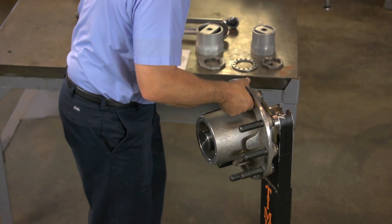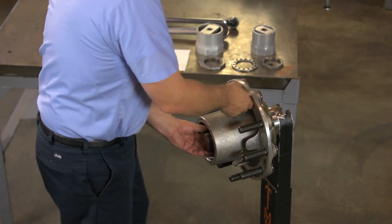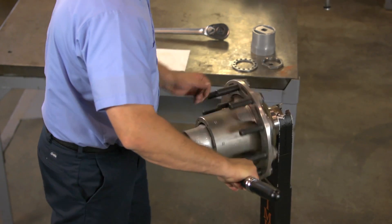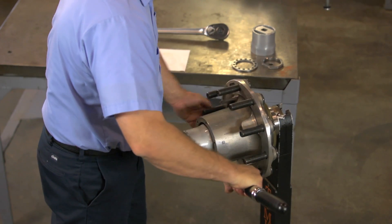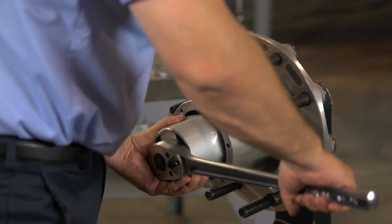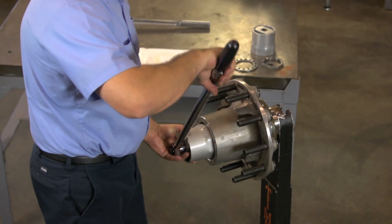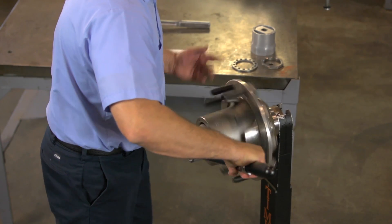With a manually adjusted bearing, there is no spacer. Torque the inner adjusting nut to 200 foot-pounds while rotating the hub assembly. Back off the inner nut one full turn. Retorque the adjusting nut to 50 foot-pounds while rotating the hub assembly.